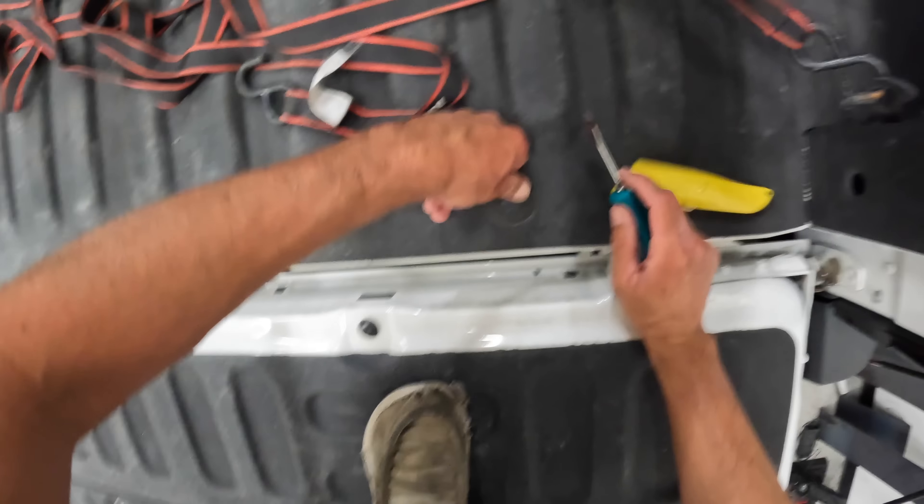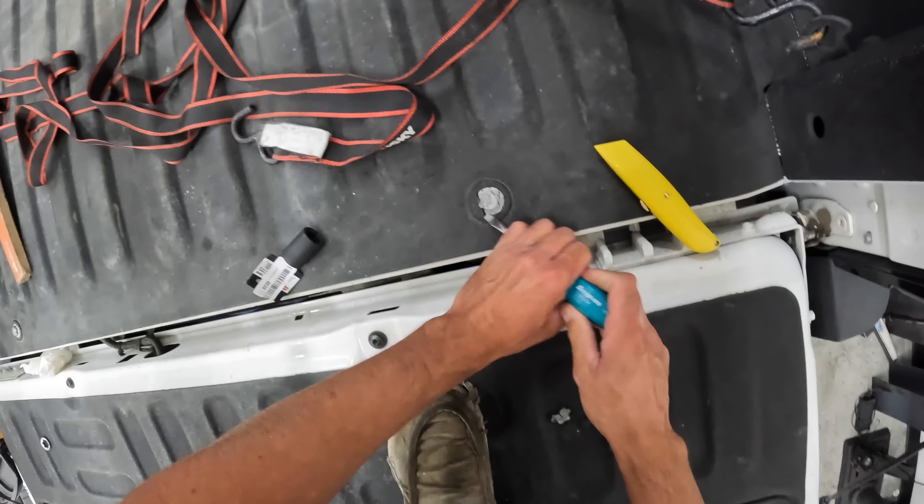Here we go. Two down, six more to go. We've got a pretty good system down now, going pretty efficiently. We're scoring around the outside, which makes it a little bit easier. Having a hammer helps. We'll come in the center right here, crack off this top part. This one's not going to go as smooth because we're recording.